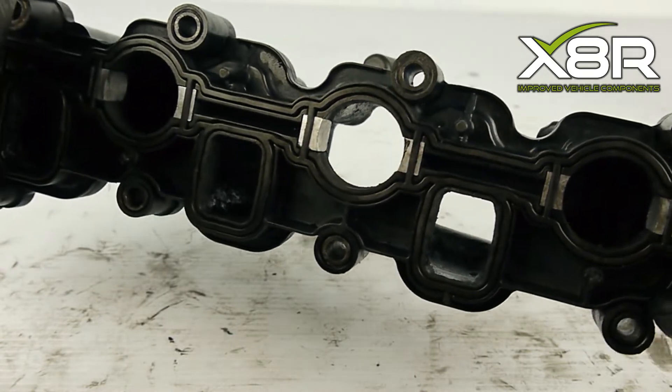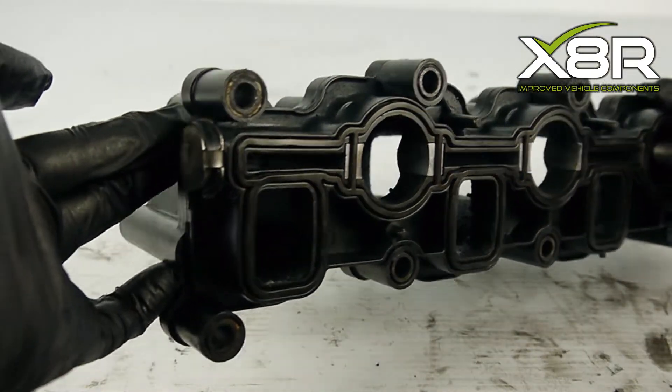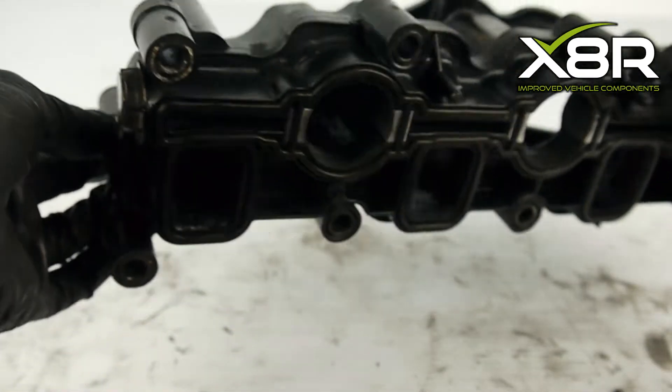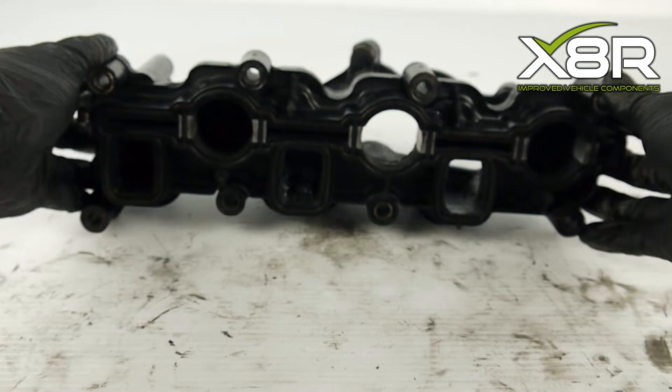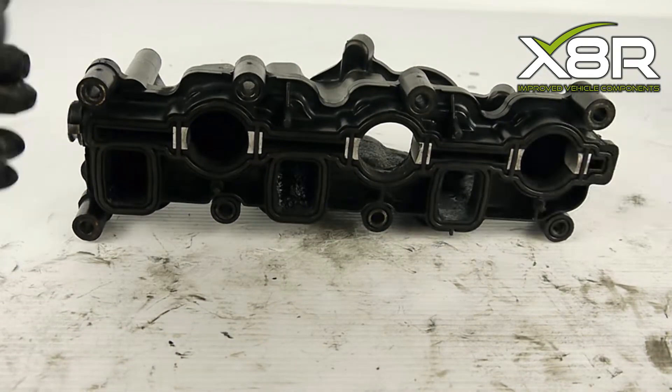Our bearing and pull rod blanks are made from 304 stainless steel to provide longevity of the kit. The pull rod blank has a unique design to X8R, combined with our VITON O-ring and OEM design fitting clasp to guarantee the most secure fit.